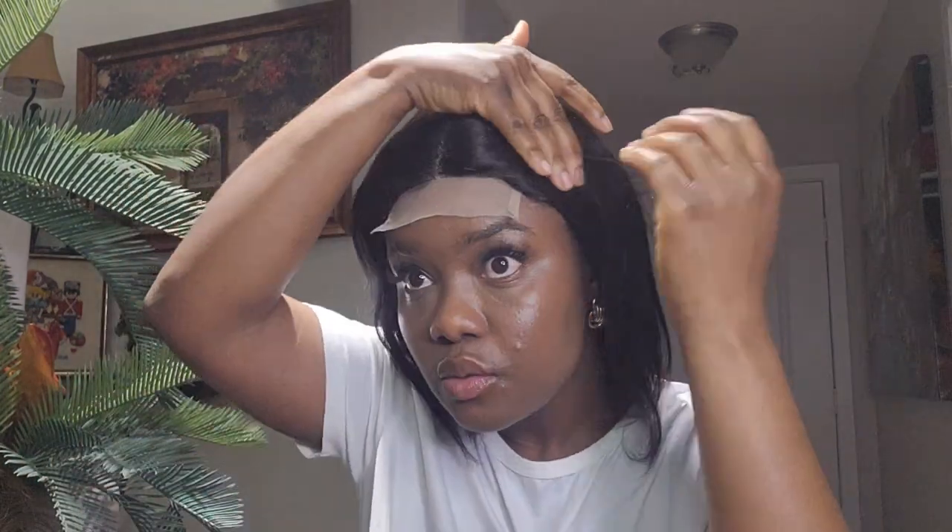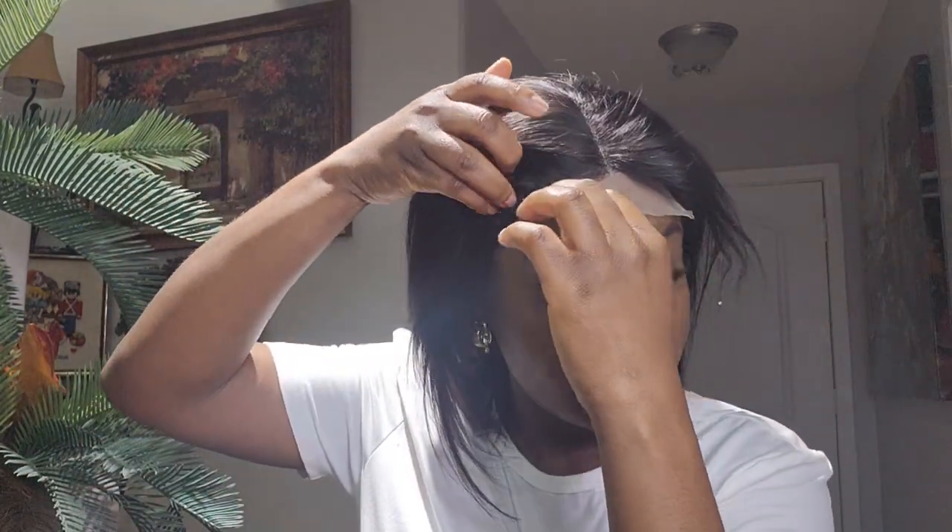Since it's a wear-and-go, just cut off your lace and you're good to go. I'll be cutting off the excess lace with these tiny scissors.